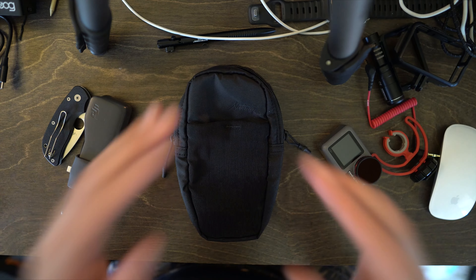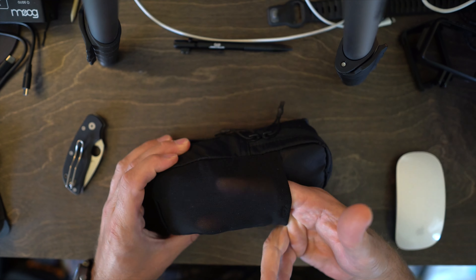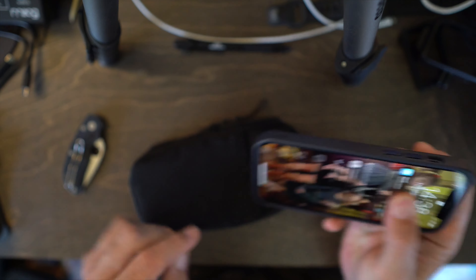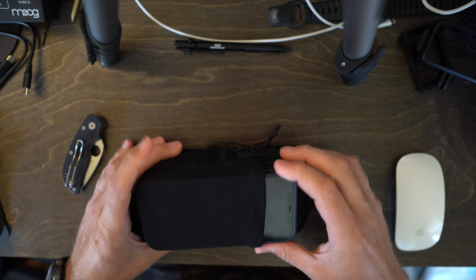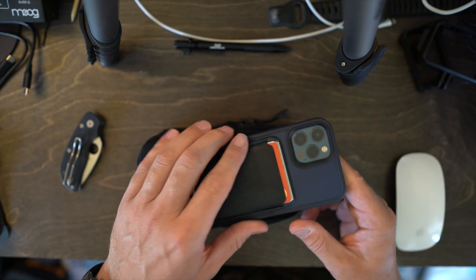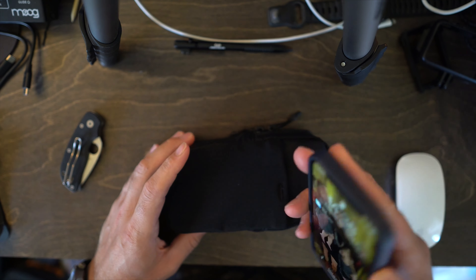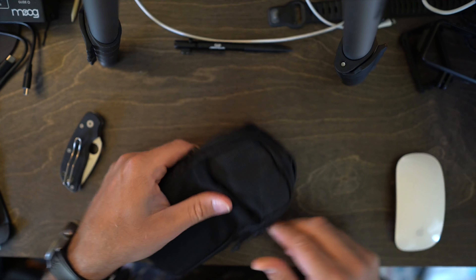This is the Matador Speed Sling. There's a front stretchy semi see-through mesh pocket. I have an iPhone 12 Pro in a case with a MagSafe wallet on it, and this will definitely fit in the front pocket no problem — it's in there pretty snug but you can pull it right out. If you have the wallet on the back just be careful, it can sometimes get caught and pop the wallet off.